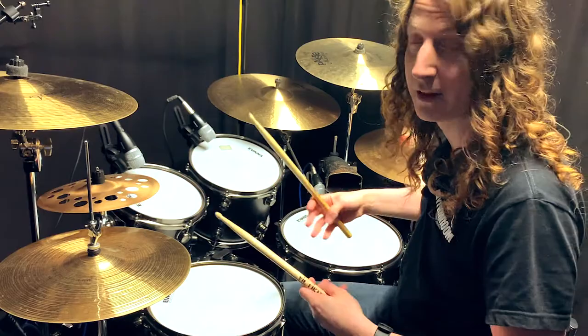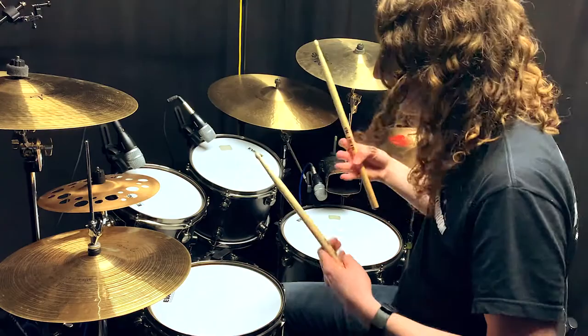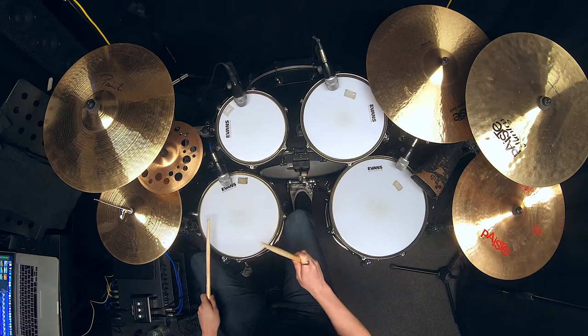Now the interesting thing about that fill is that it's 16th note triplets, so we can loop it over and over. We're not going to play that pause — we're just going to play that over and over again and make it one long thing.